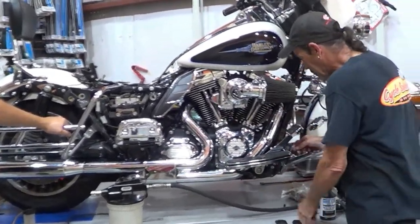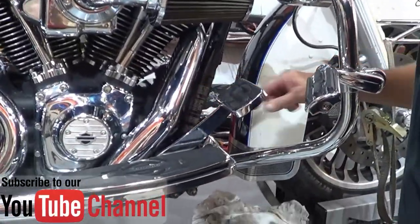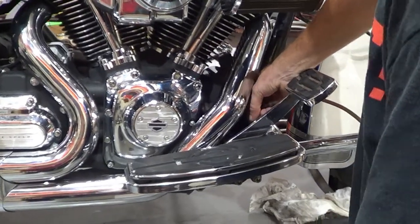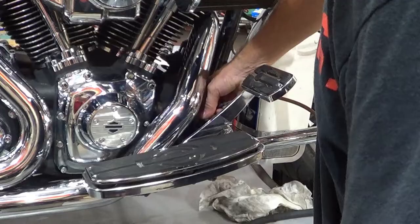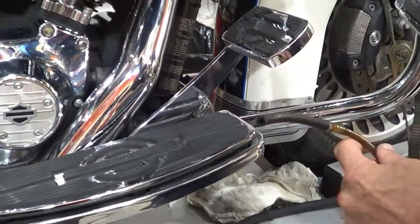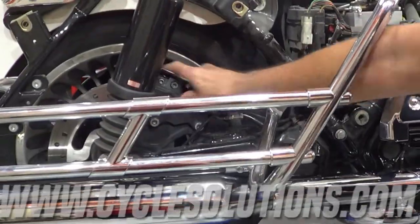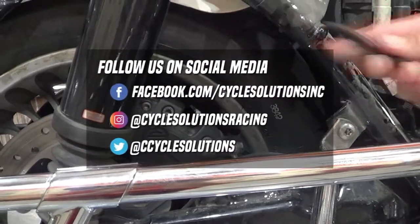So step up here — first thing we're gonna do is remove our rear master cylinder cap, exposing the fluid. What I like to do is clean the fluid out of the reservoir first. It's amazing how much mucky stuff you get out of there — get all the mud and gunk out of it. Always check in here, make sure you got it all and it's nice and clean. Then we move to the back, where we're gonna loosen our bleeder, and then install the hose onto the bleeder.